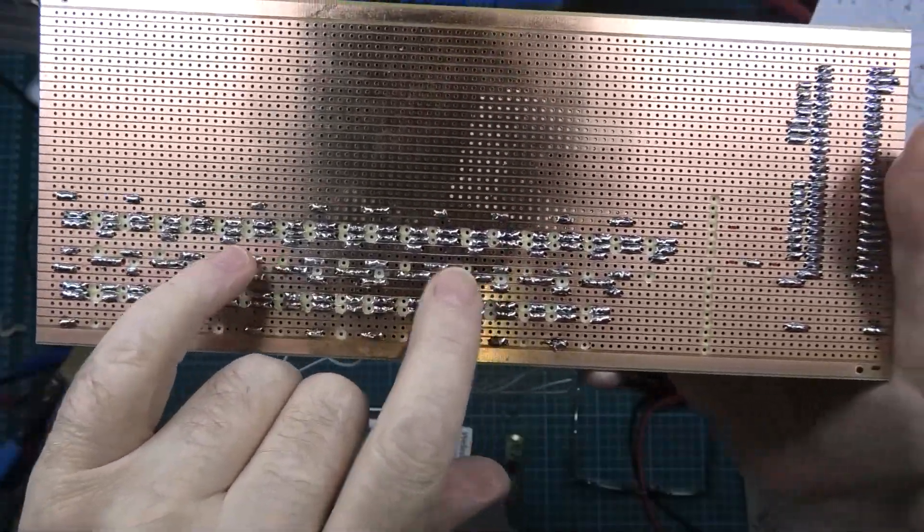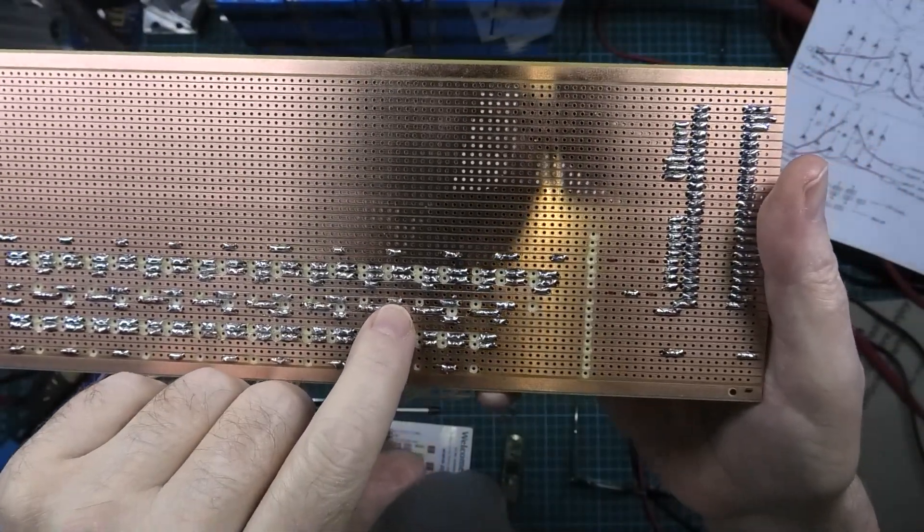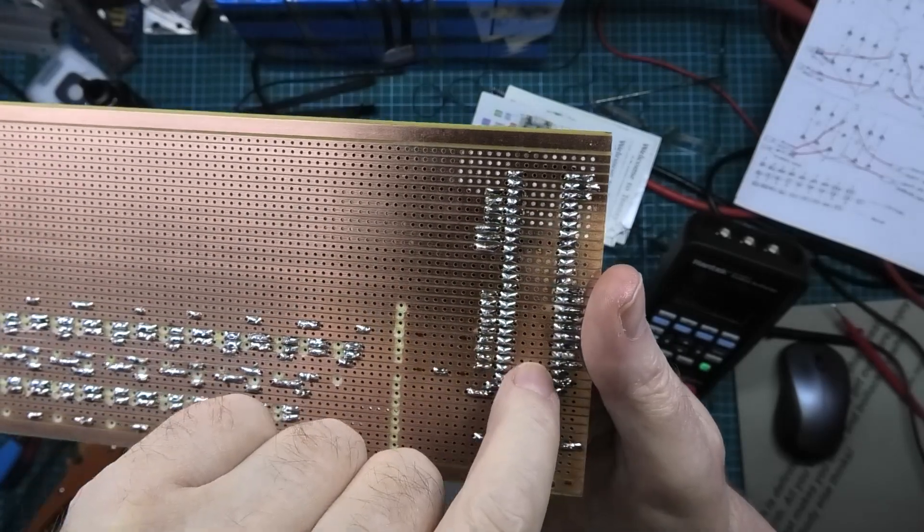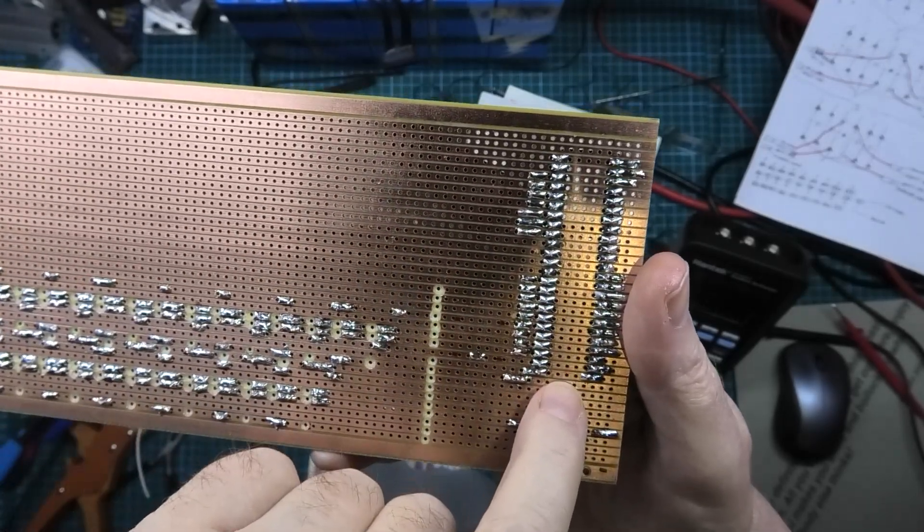I've just finished cutting all the tracks, plugged the Teensy in — it doesn't work. I don't know why. I'm sure all these are supposed to be linked across.